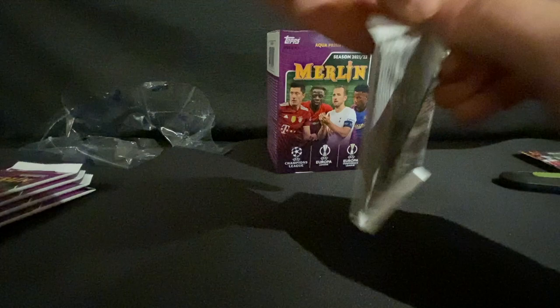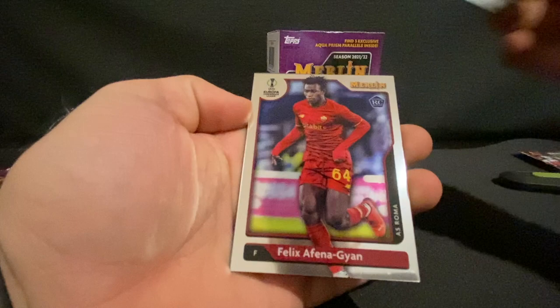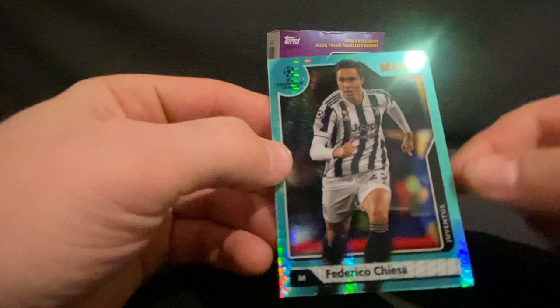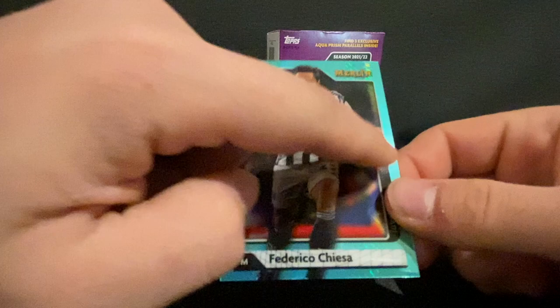This pack takes us to the halfway mark. We've got Virgil van Dijk, Dusan Vlahovic, Felix Afena-Gyan, and our second aquamarine is a Federico Chiesa.